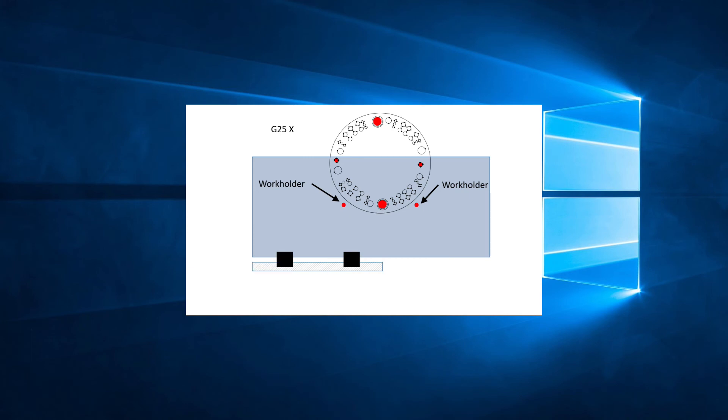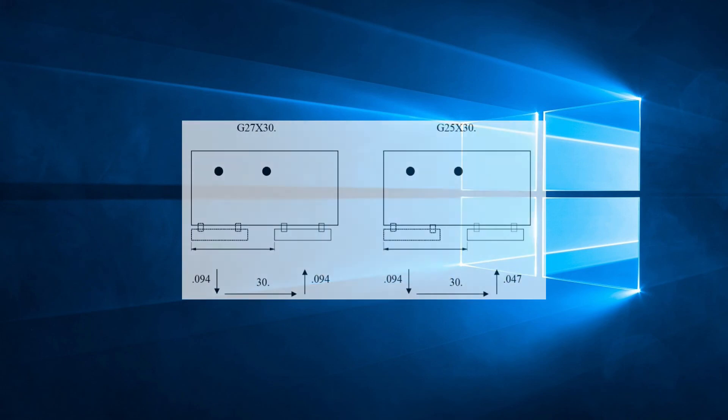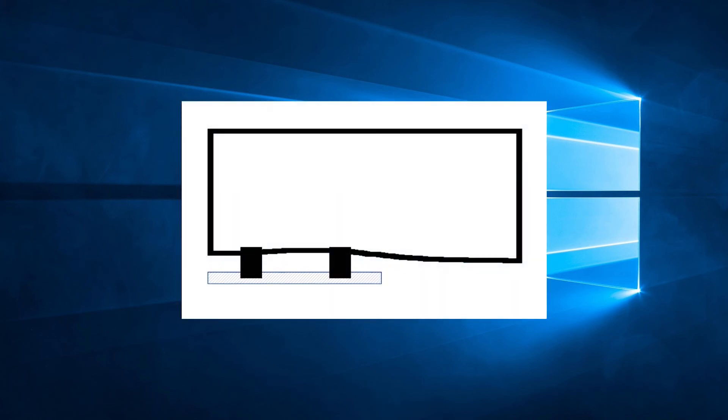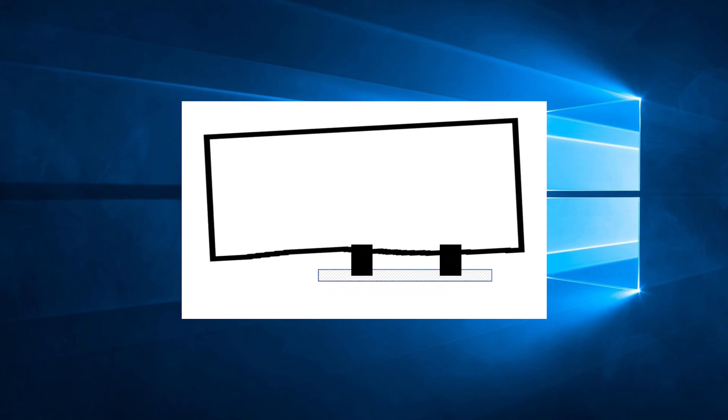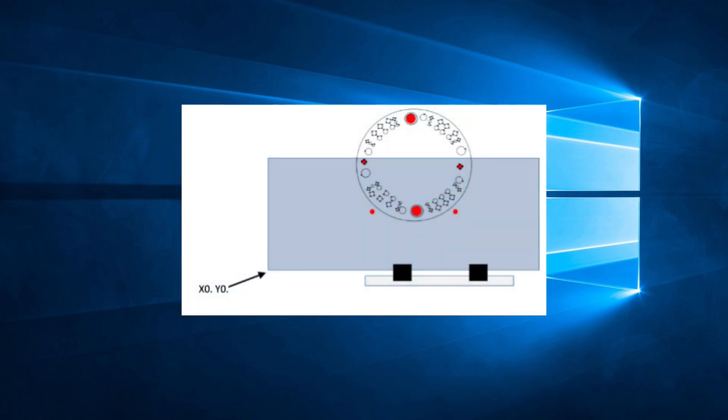When a G25 line is read by the control, the work holders will descend on the sheet, the clamps will open, then the clamps will retract from the sheet by 0.094 inches or 2.4 millimeters in the Y direction. The carriage will move the distance specified in the G25 command. Once the move is complete, the clamps will move back towards the sheet, but by only 0.047 inches or 1.2 millimeters. Finally, the clamps close and the work holders retract. So at the end of a G25 command, there is a gap of 0.047 inches or 1.2 millimeters remaining between the edge of the material and the edge of the clamp. The G25 code is designed for use when there are defects along the edge of the sheet — leaving that gap after the reposition will help in not skewing the angle of the sheet and losing precision for the following hits.